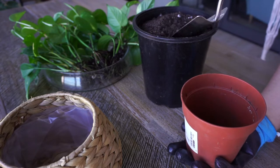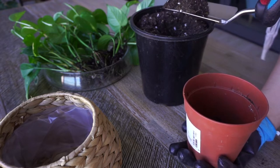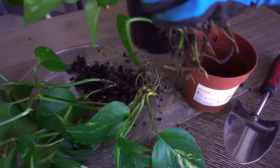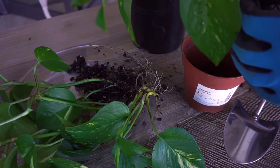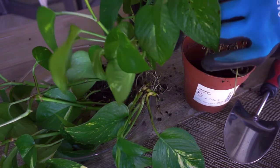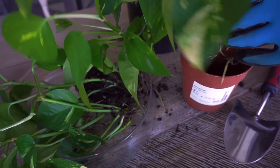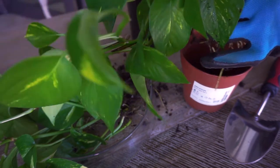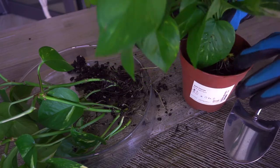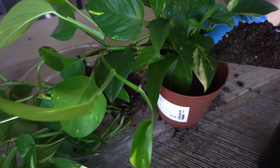So first, put some potting mix into the pot liner and make sure to fill only around one quarter of the container. Now we're going to put in our cuttings — feel free to place them in any position you'd like, depending on how you want your pothos to look when they're hung. Then fill your container with more potting mix and press the soil on top after.